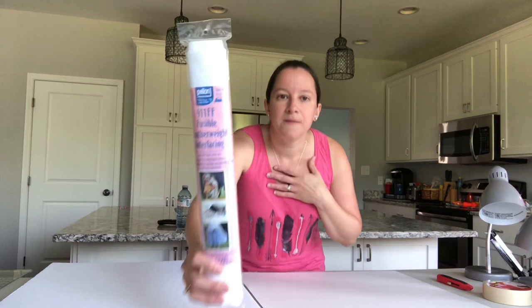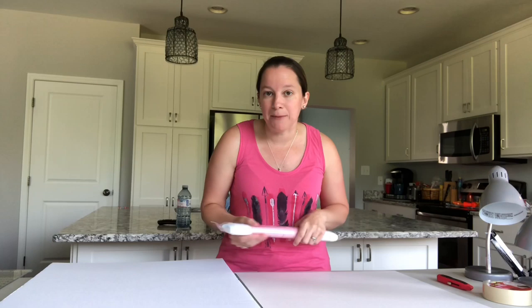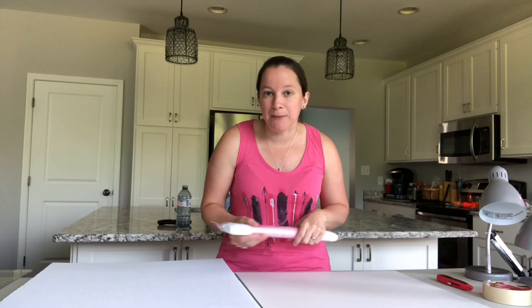I picked up featherweight interfacing. This is typically used by sewers to back their fabrics to make it a little bit sturdier. What's nice about this is that you don't have to worry about tracing paper. Some people use tracing paper which is an alternative, but it can rip and tear very easily, whereas this is going to be much sturdier. So hopefully it will filter the light like I want it to. That's really it for the structure of the box.